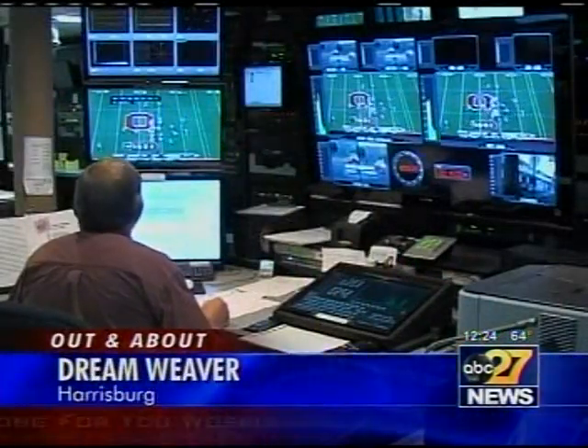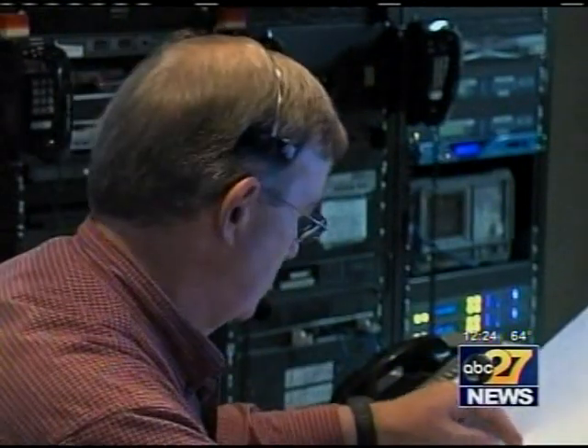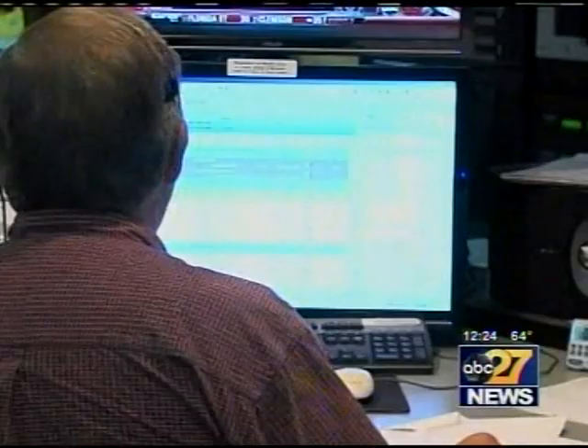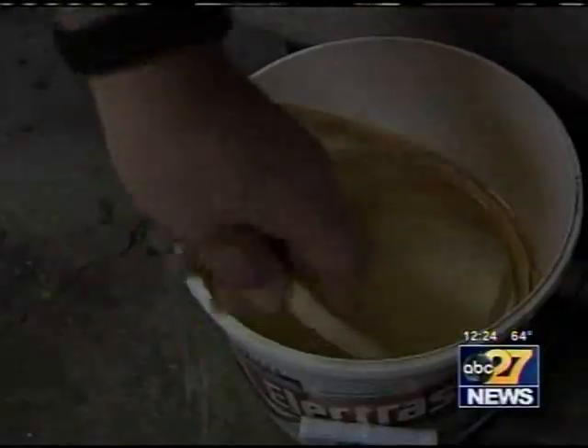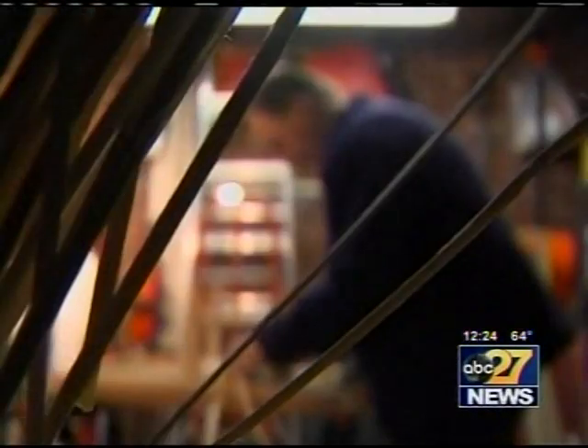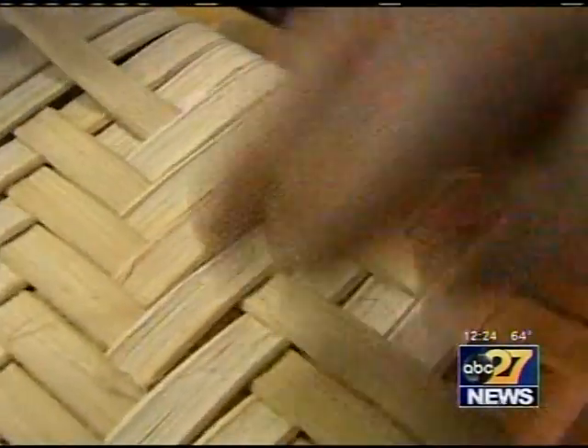Like the rest of his colleagues in ABC 27's master control room, broadcast engineer Steve Ambrose looks forward to winding down after a shift of split-second deadlines and dealing with the unexpected. So after work, he turns to a time-honored and time-consuming craft: chair seat weaving.